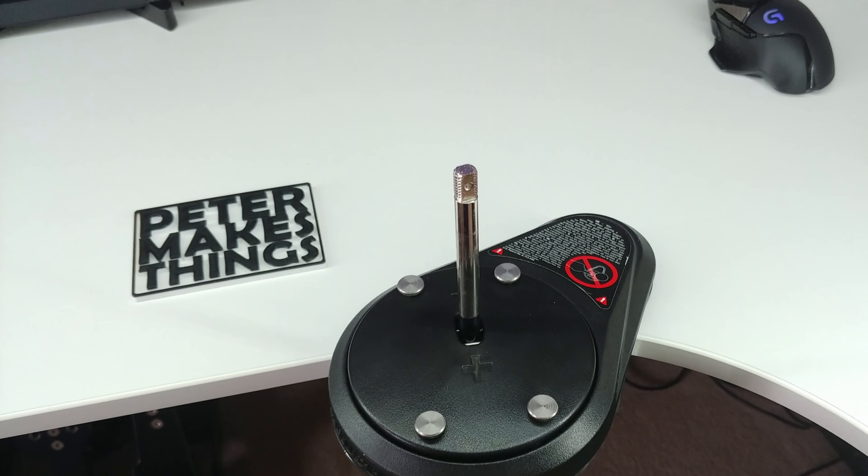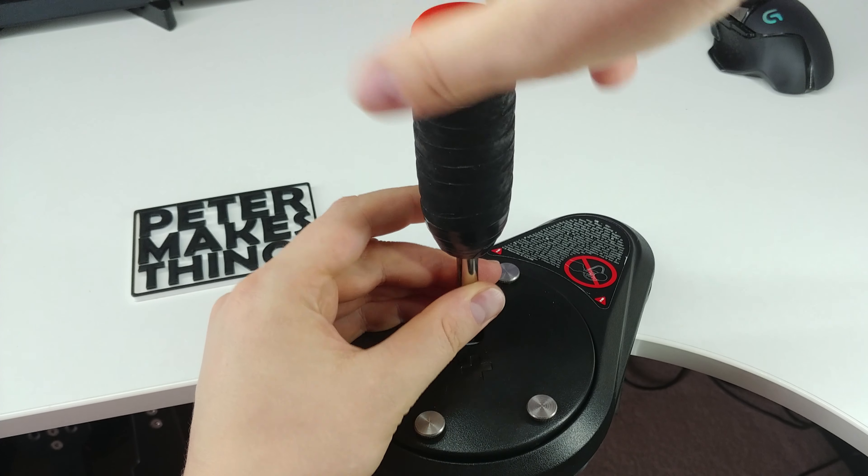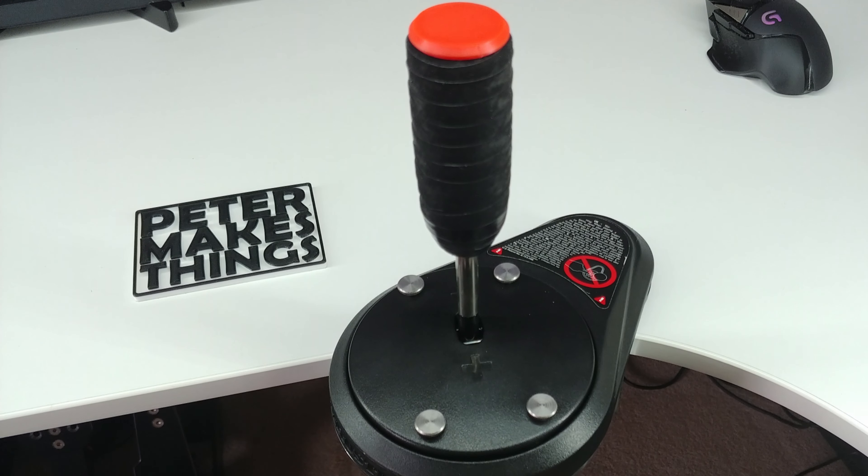And lastly, let's put the knob on. Nice, right?